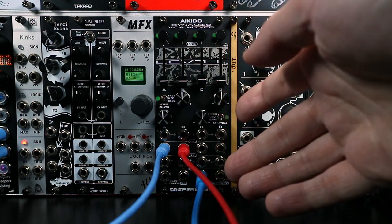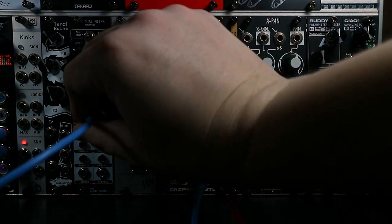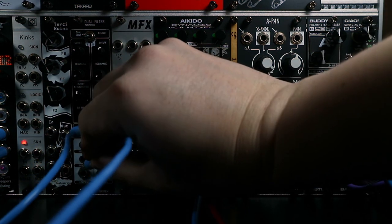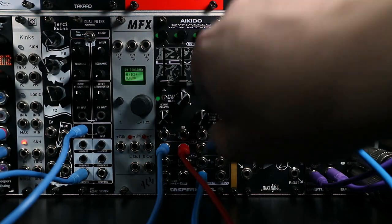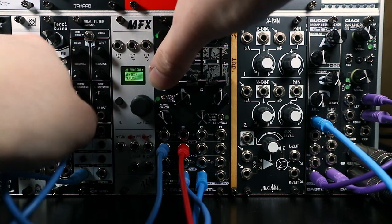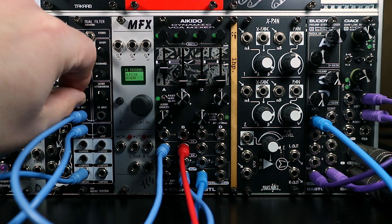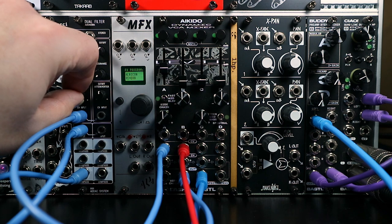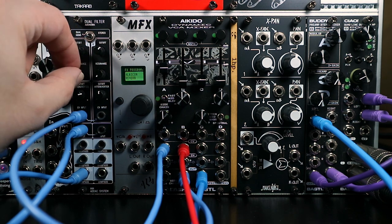We don't need to apply the envelope follower signal to the VCA — we can take that envelope followed signal and apply it to something else. If I take the drum loop and plumb it into a filter, take the low-pass output and run that into a VCA so we can hear it, we can then take the envelope follower output and run it into the CV input on the filter. Turn up the attenuverter and now we've got an envelope follower filter on that drum.